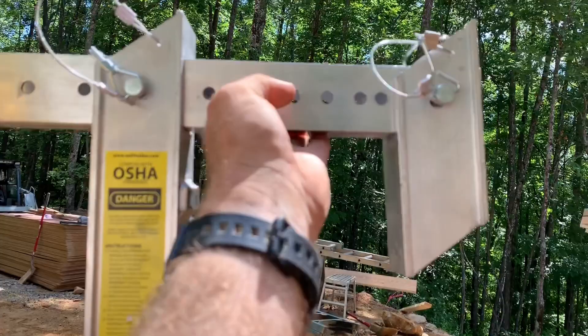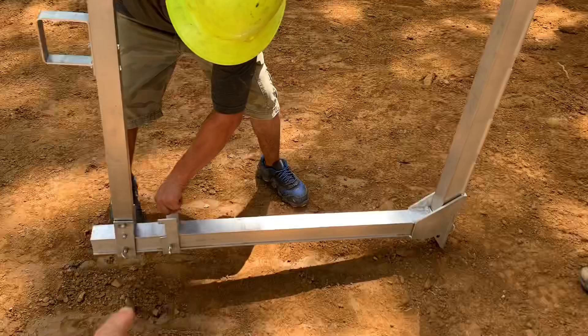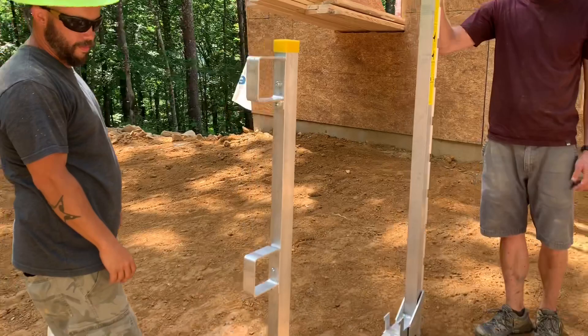It pushes on the wall at the bottom, and then you set a walk board across this bottom brace. The walk board locks in here. And this bracket right here is a rail — it has these loops that two-by-fours will go through to make a nice railing between two of these.